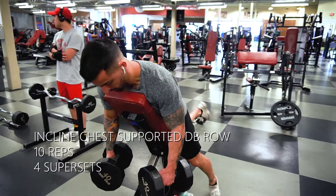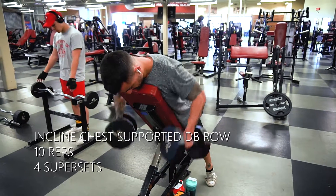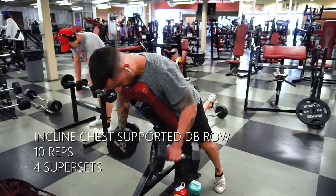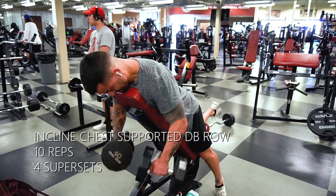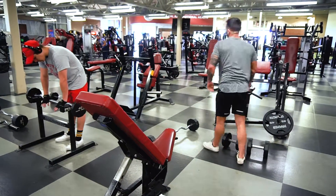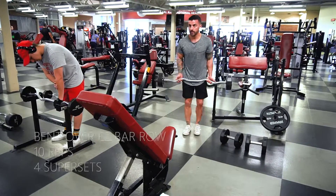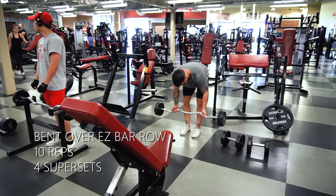This next workout is going to be incline chest-supported dumbbell row. My tip on this: you can go pretty heavy — I'm grabbing 40s right here, I can probably go a little bit higher to be honest. Throw your knee on the bench and put your chest on the back part, and this is just going to be a regular row. Pull with your elbows and don't yank them up too fast — pull nice and constant the whole time. I'm going to superset that with a bent-over EZ bar row.